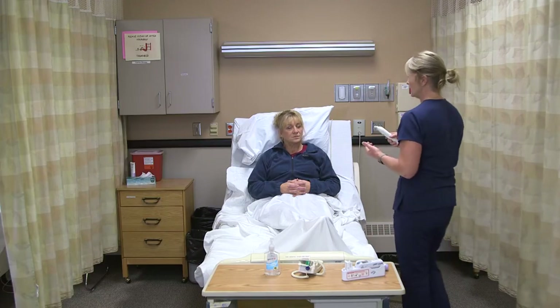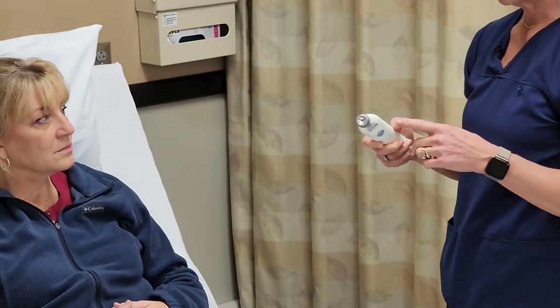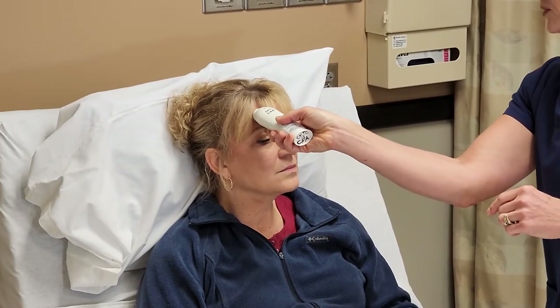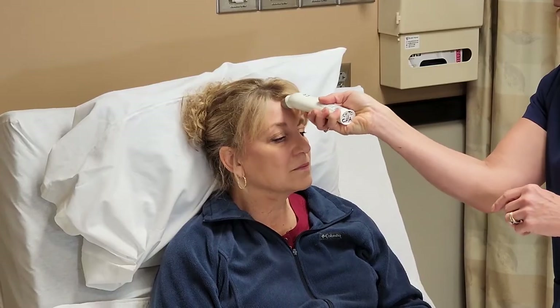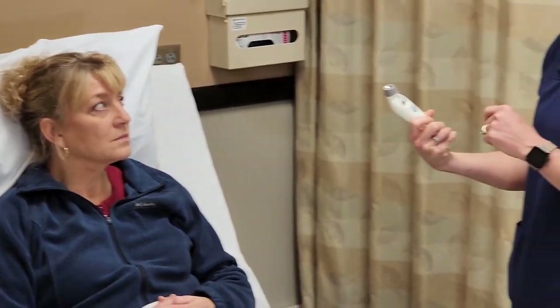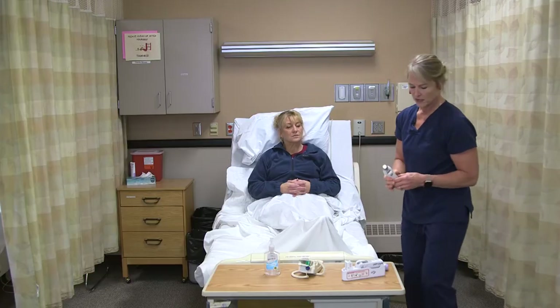For the temporal thermometer, this does not go into a mucous membrane, so there's no probe cover needed. I'm going to make sure I have good skin contact, then push down the button and scan across her forehead down to her ear, and then get the reading there. Again, noting whether it's Fahrenheit or Celsius.